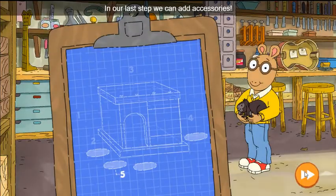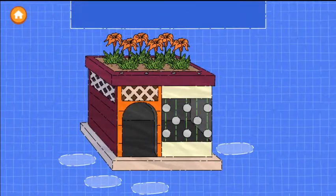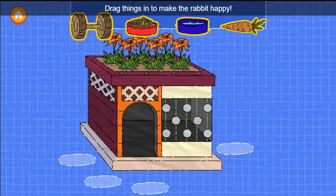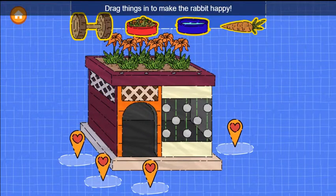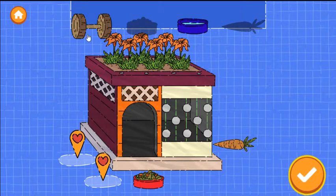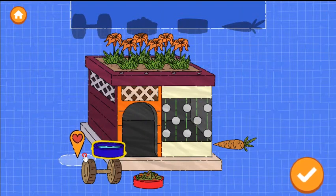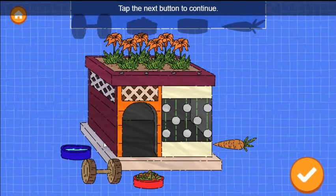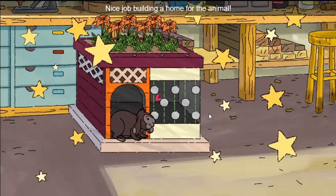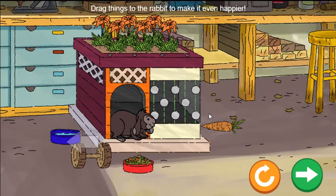Looks great! In our last step, we can add accessories. Drag things in to make the rabbit happy — try as many as you want. Nice job building a home for the animal. Now the rabbit feels safe. Drag things to the rabbit to make it even happier.